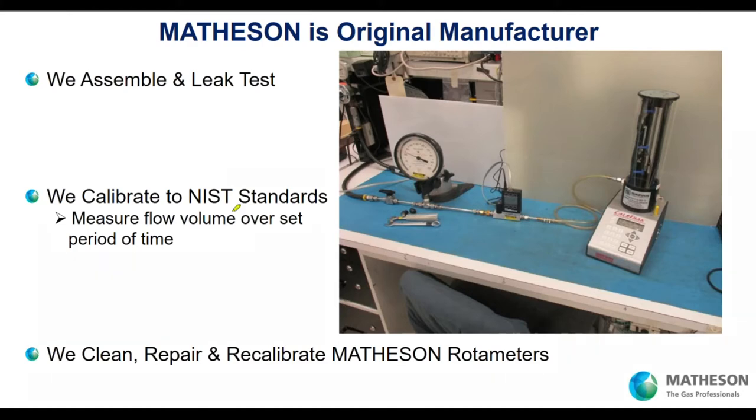We calibrate by full volume over a set period of time. Here's some of the equipment — a mass flow controller and a Caltrek calibration device. NIST is the National Institute of Science and Technology in Gaithersburg, Maryland. We also clean, prepare, and recalibrate. Your rotometer can last years and have trouble-free service. Some gases are more difficult, and maybe you need to clean it — we can do that. After a decade or so, we can confirm your rotometer still works as originally designed.